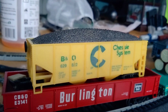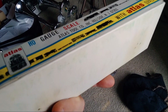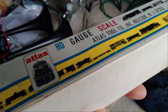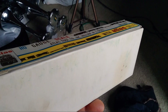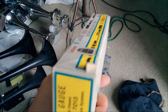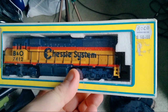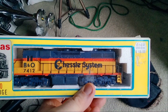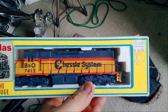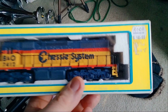I also got this at the farmer's market. What do you think's behind door number one? Are you ready? It's HO gauge. I know all of you are saying, 'Wow, that is classic.' Yes it is, and for this price...